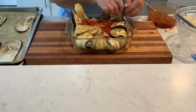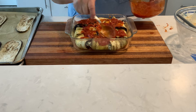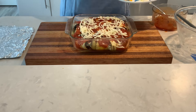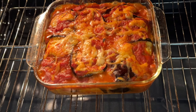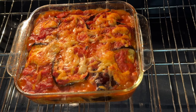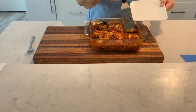Fold over the eggplant and top with sauce and mozzarella cheese. Bake at 350 degrees for 45 minutes or until bubbly and the cheese has melted. Let cool 10 minutes before cutting and serving.